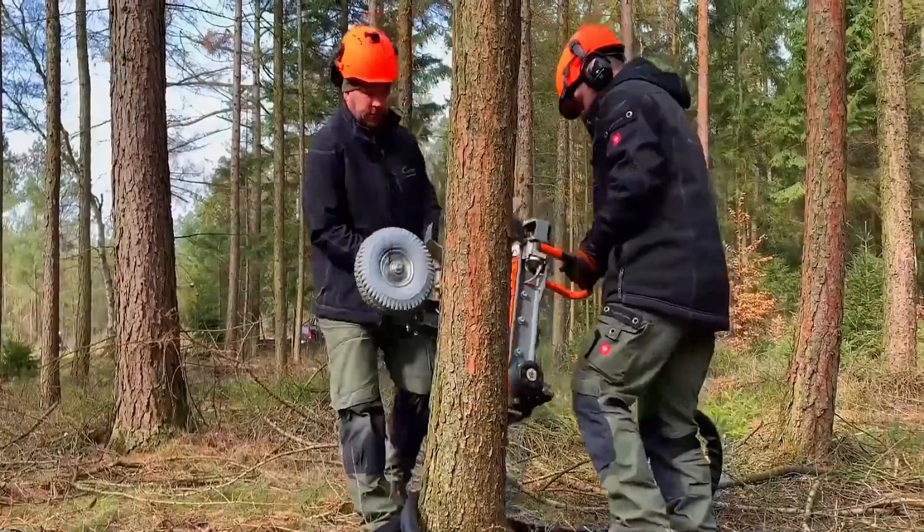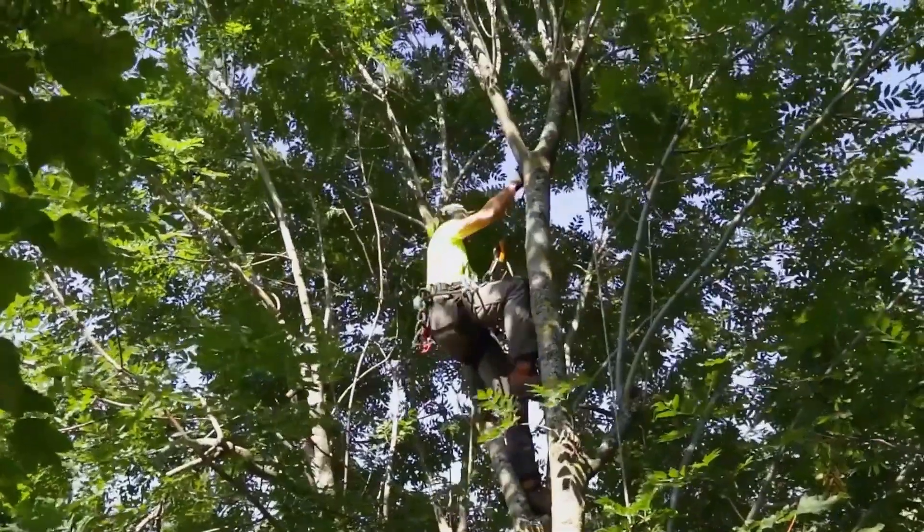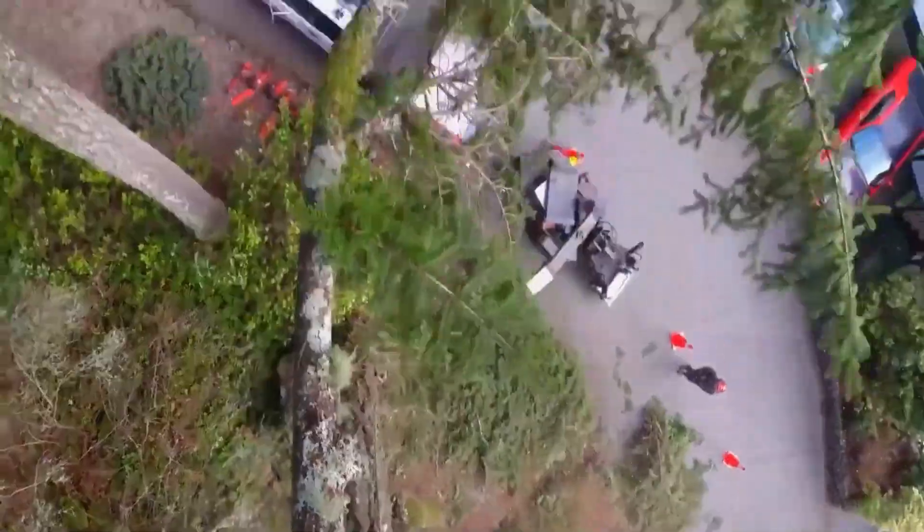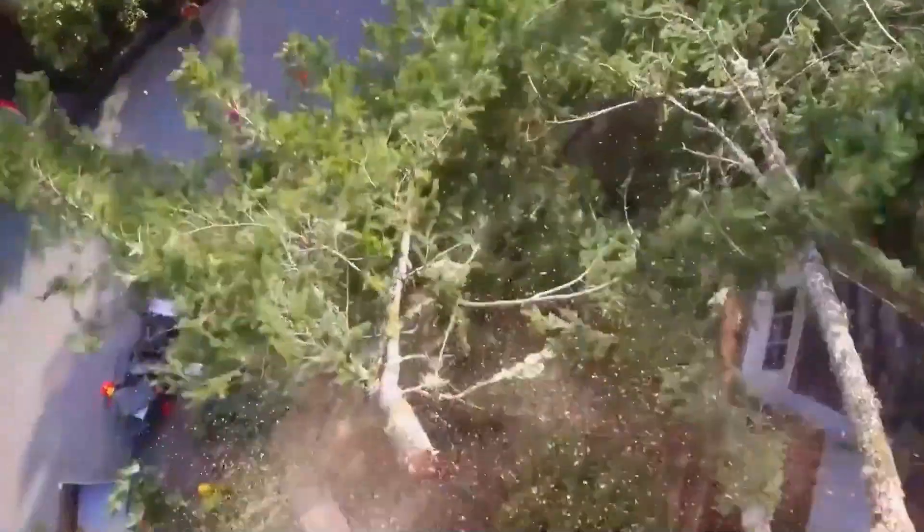It's trimming excess branches. Usually branches are trimmed by people climbing up the trees. Too much growth isn't good — if branches extend onto power lines, they could cause power outages or fires.